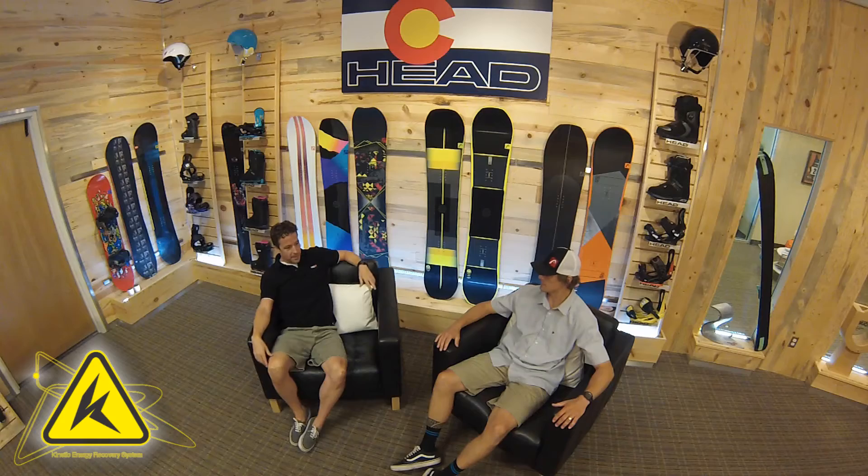You're probably asking, what am I doing on Snowboard Chat? Well, today we're going to talk about CARES — Kinetic Energy Recovery System. And I brought you here to tell us a little bit about CARES. CARES, as you said, is Kinetic Energy Recovery System. It originated in our race skis.